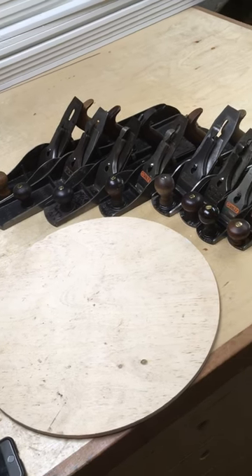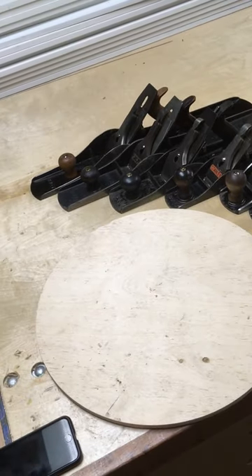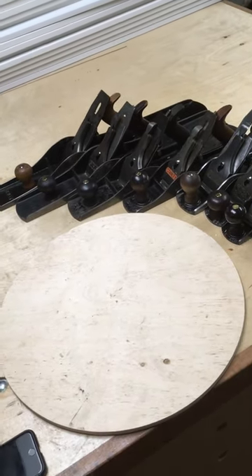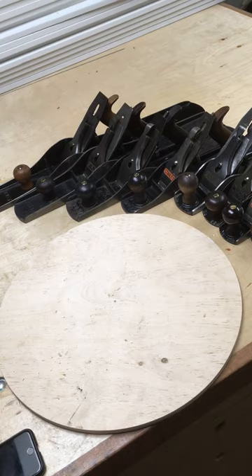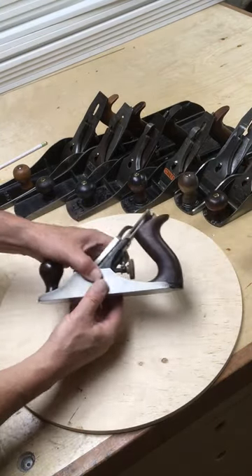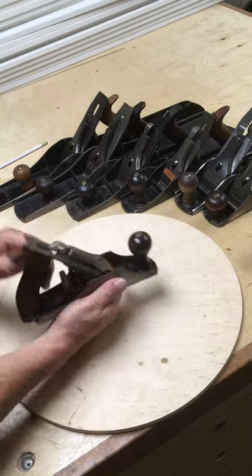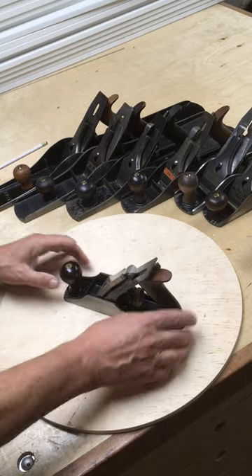I've got a collection of Stanley planes, number eight down through number two, and I'm taking these one at a time and just talking about the idiosyncrasies of each plane. Today I'm going to take a look at a number three. Mine is actually a 603, it's a Bedrock, but it's exactly the same size as a three, just to compare it with the planes around it.